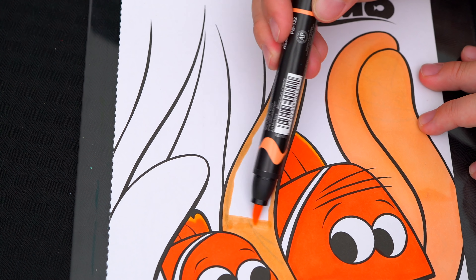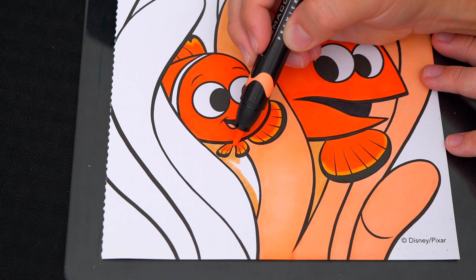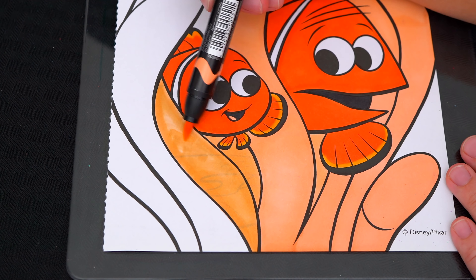Okay, now I'm all finished coloring in Nemo. Next, let's color in his dad, Marlin. Let's make the inside of his mouth black. And let's also color in his body orange and white.